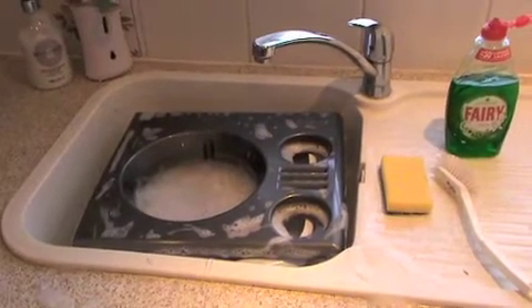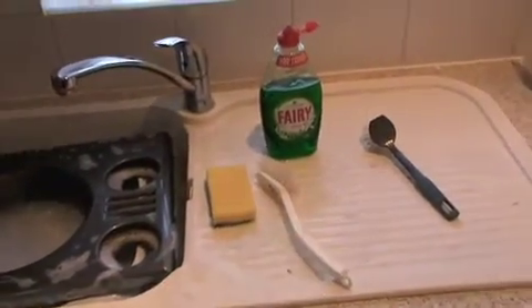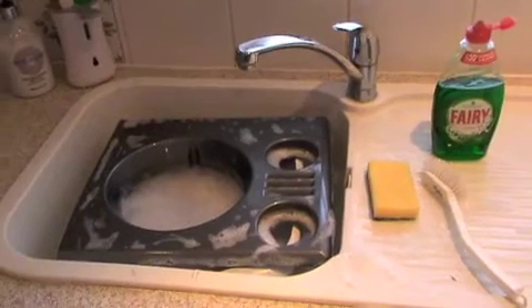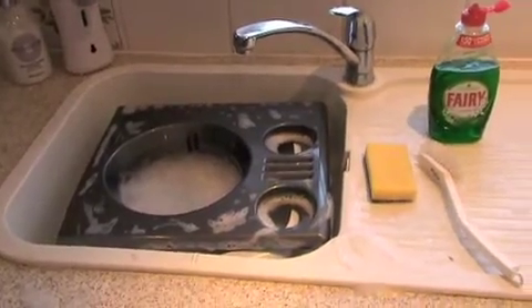I've started by cleaning the grill first of all in the kitchen sink and found these rather handy utensils just by the sink, so hopefully they'll be of some assistance. I've started by just cleaning the grill, getting rid of all the debris and muck and grease that's been deposited from the road.